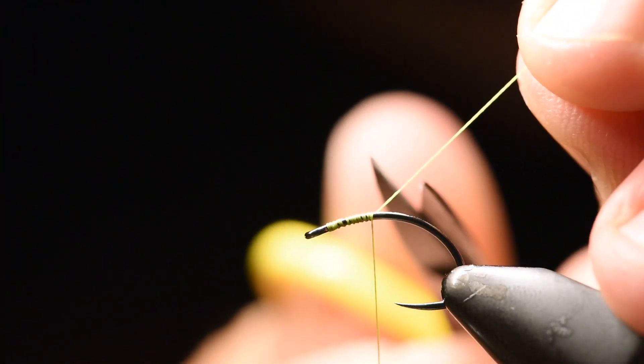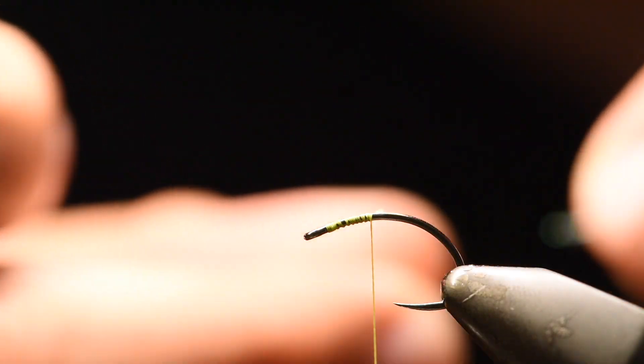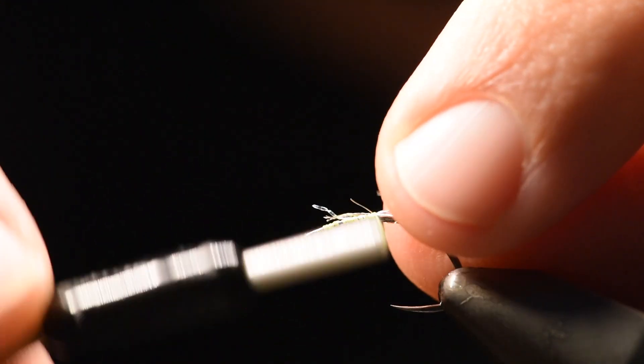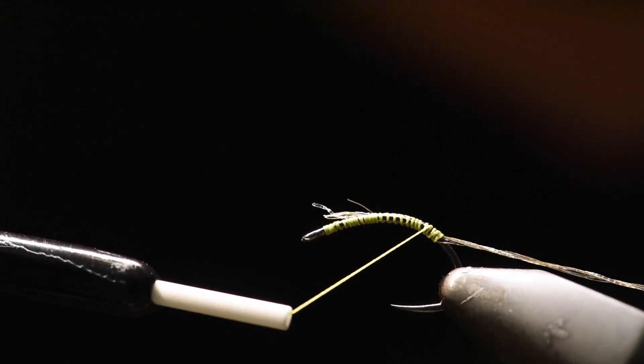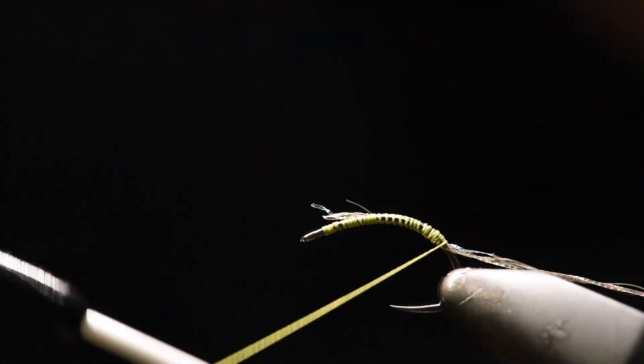We will start adding our rib material, which is some few strands of some flash and slinky material. I'll go far down the shank. Make sure it's on there nice.